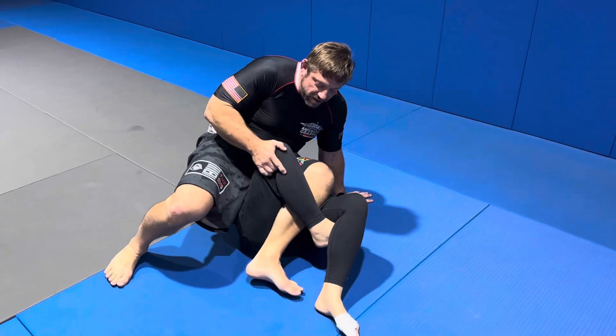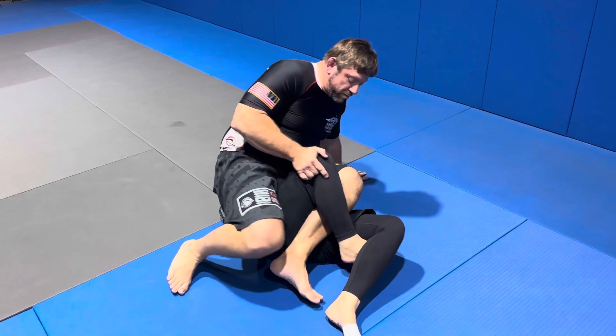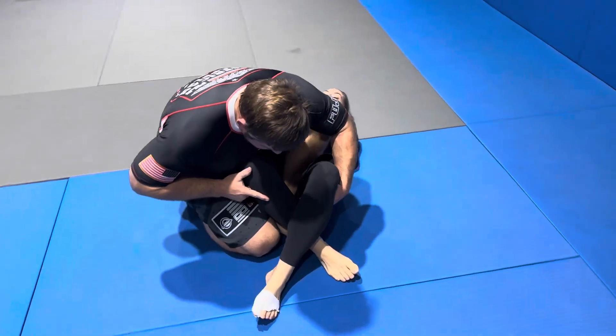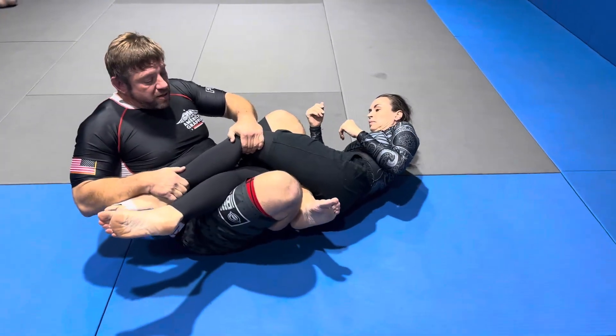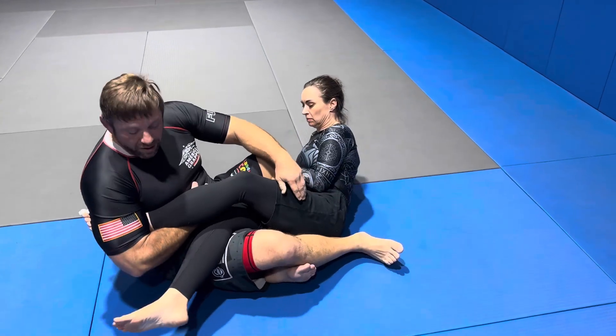See this leg's inverting right here? It's pointing. See this leg? Make sure you put pressure at this leg here. I sit here, and then I grab the leg. And now — extract. And now I'm in the cross-ashi position.